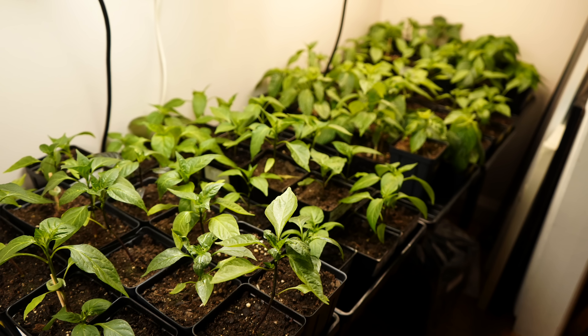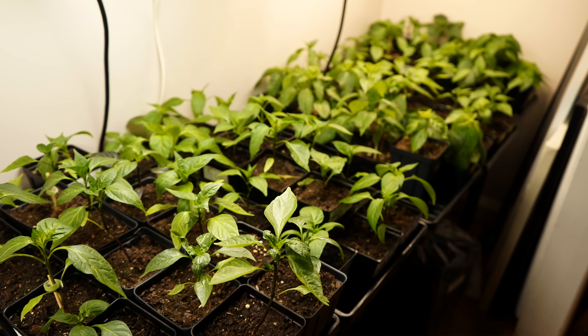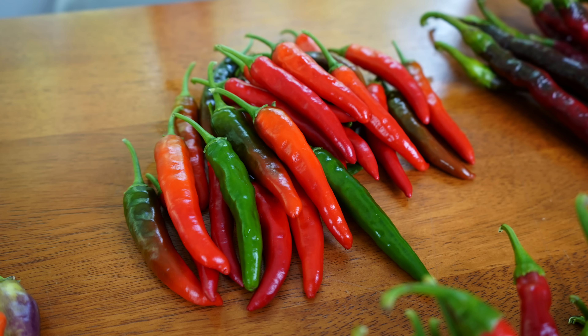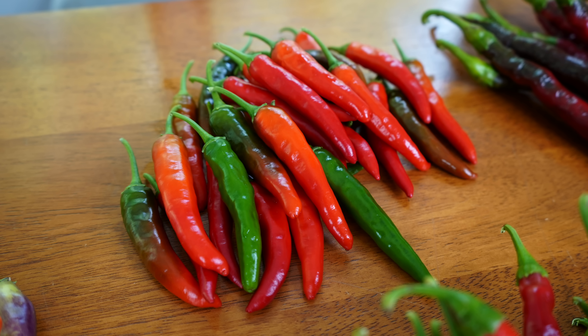Another thing you can do at home is to check the varieties of the plants you're growing. Many times we have mixed up seed cells or seeds, or gotten seeds from an online supplier and they were not the plant they were supposed to be. So if you're trying to grow spicy peppers at home and you take a bite into one of the pods and it's not spicy at all, it's possible that something got mixed up — because remember, there are non-spicy varieties of many of our spicy favorites.